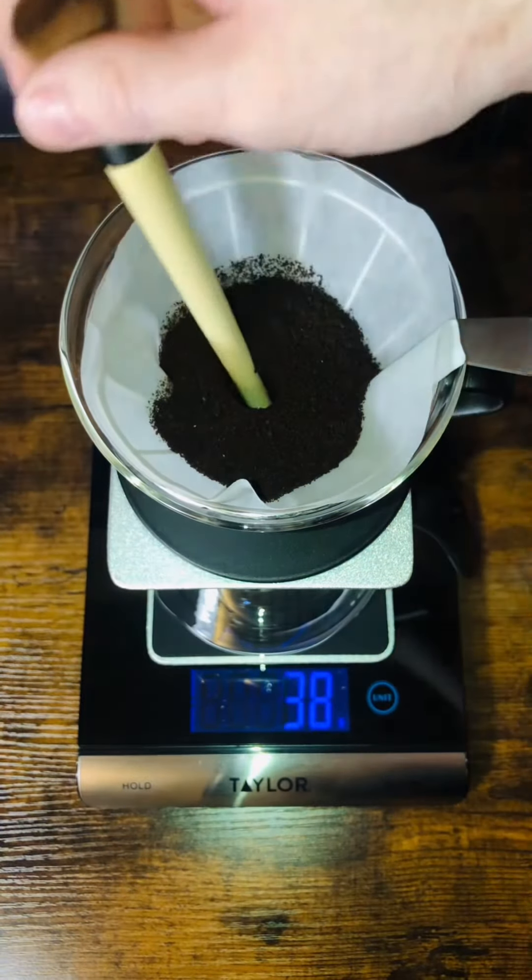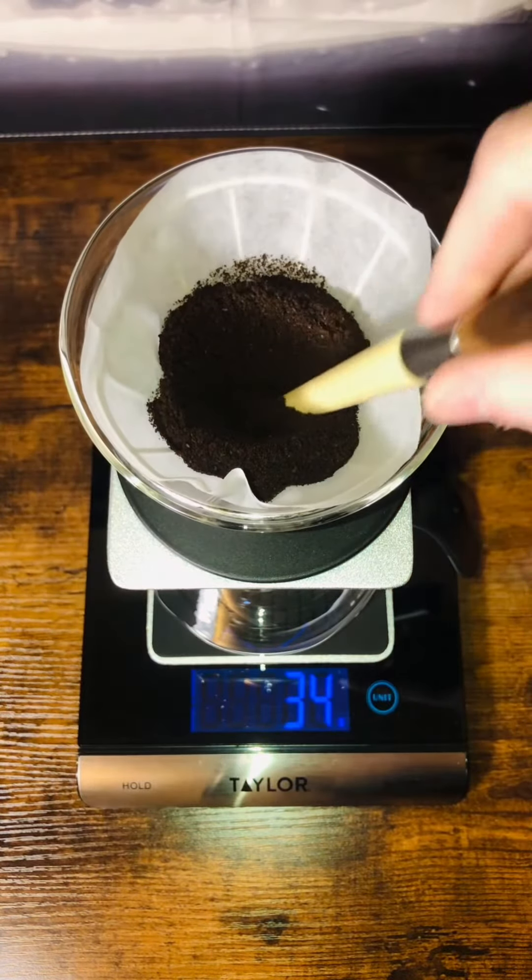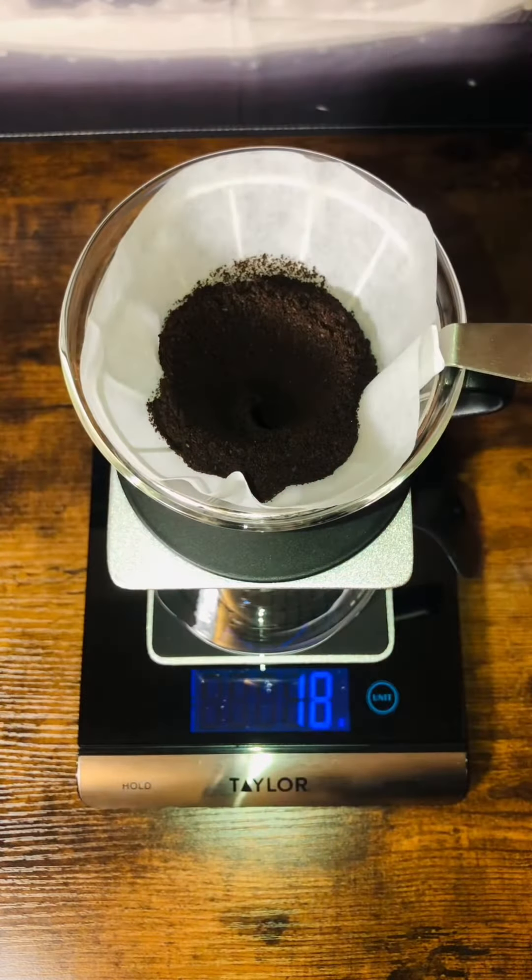Now you don't have to do this, but this is a swirl method for setting your grinds, which makes it easier to follow the line of symmetry when pouring your water.